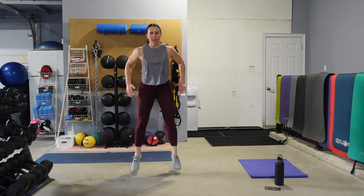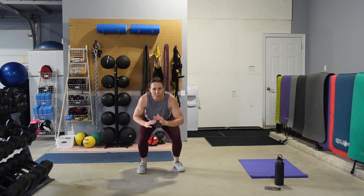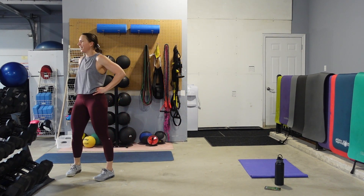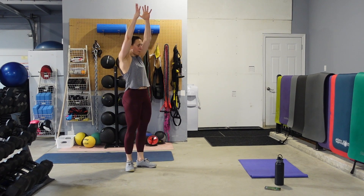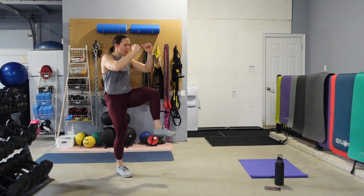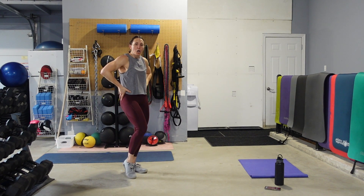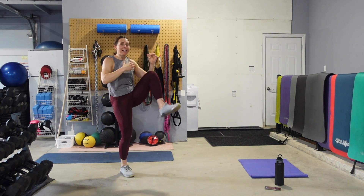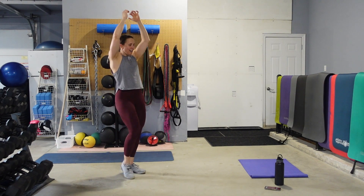I need ten more seconds — you got it. We got our standing knee crunches — we're down to our last three moves. Starting with our standing knee crunches: hands come up, draw that knee in, bring it down. Abs are doing the work. Slow it down if you need to, so you can really think about pulling the knees in, bringing the pelvis forward. All while keeping a tight body — I'm just tucking that pelvis in.